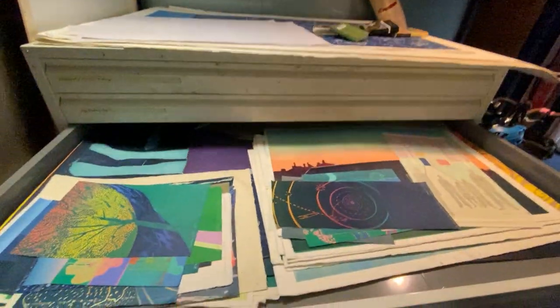And there's a big bland chest, which is very squeaky, full of prints.